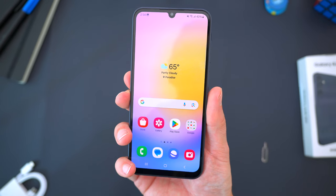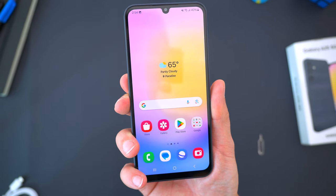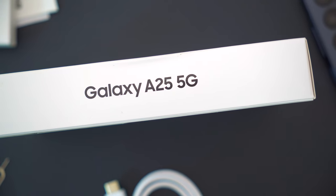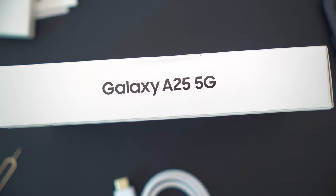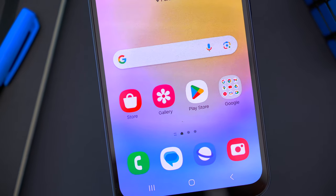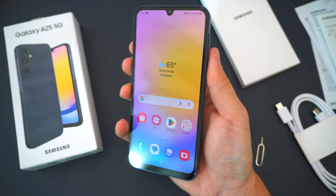But what do you guys think? Is the A25 a device you're considering right now, or is there something else that might be a better deal for that $300 price tag? Let me know in the comments down below — I'd love to hear your thoughts. Hopefully you guys did enjoy this video. Be sure to follow TechDaily on Twitter and subscribe to the TechDaily YouTube channel if you haven't already. I'll see you guys later.